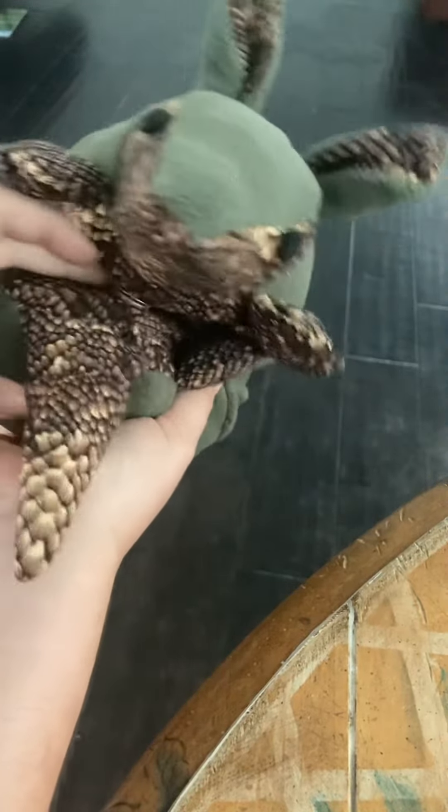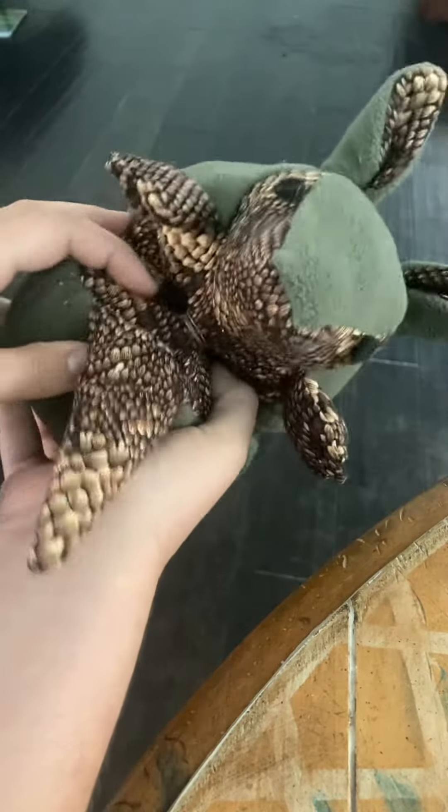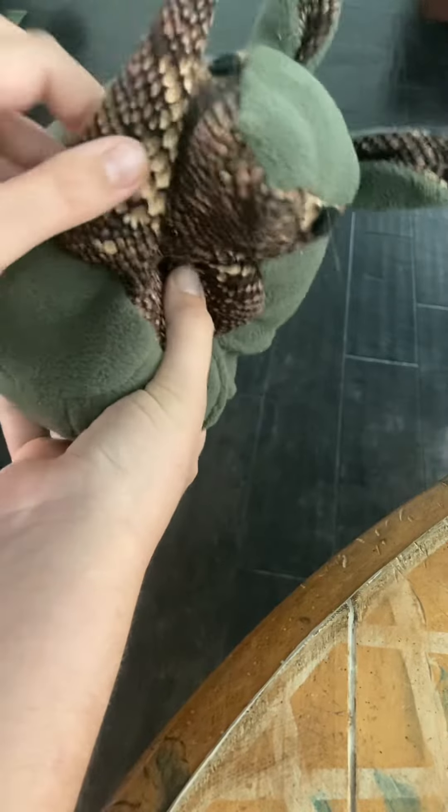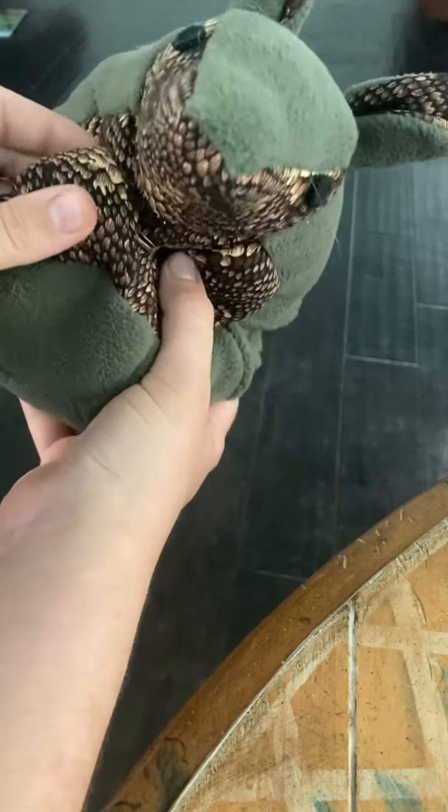I like to tuck in the bottom legs first — just push them in with your thumbs — and then the top. Then you take this little tail and tuck it underneath.